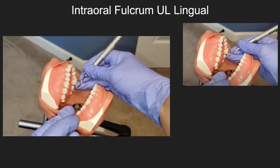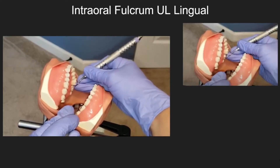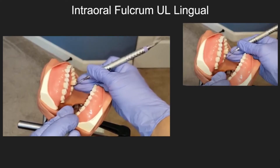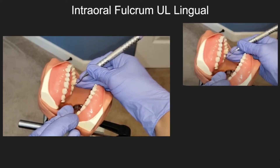Intraoral fulcrum — upper left lingual. Notice how the hand is maintained as one unit as the clinician rocks on the fulcrum.